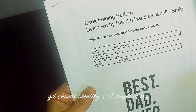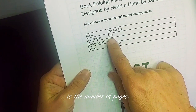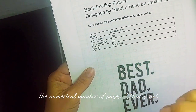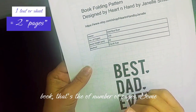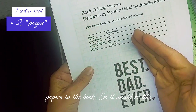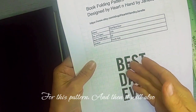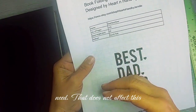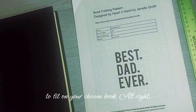Every pattern should identify a couple of key details. One is the number of pages — and with this pattern, that's the numerical number of pages, not the number of sheets of paper. That's the number of numbered pages. Some patterns identify the number of leaves, which is the actual papers in the book — about half that number. This pattern needs 315 numbered pages. It will also tell you the required book height, which matters for fitting your image.